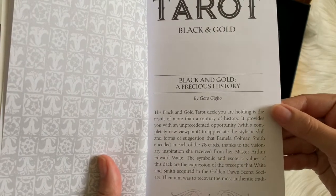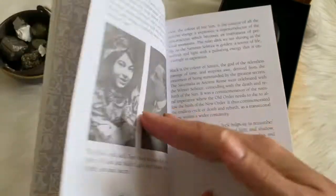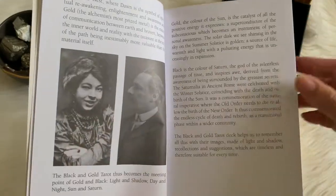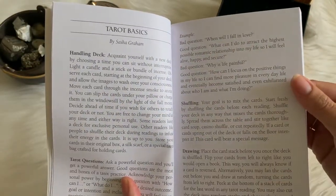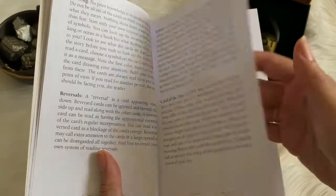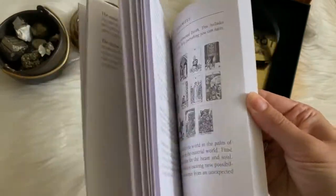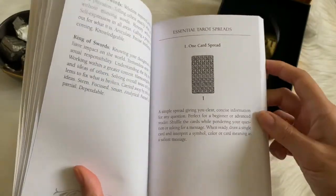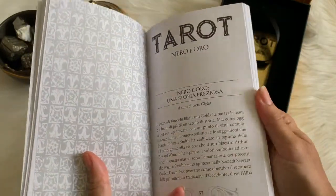Hierro talks a little bit about the Black and Gold — a precious history — and why it's been done that way. There's information on Pamela Coleman-Smith, and Sasha Graham gives some examples for those who are unfamiliar with using the tarot or a Rider-Waite-Smith type deck. Then you have meanings for all of the cards, a few basic tarot spreads in the back, and then it goes off into the other languages.